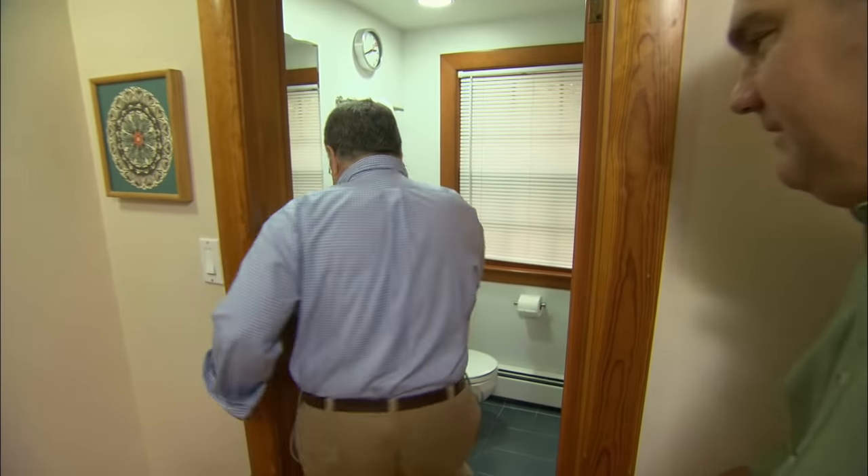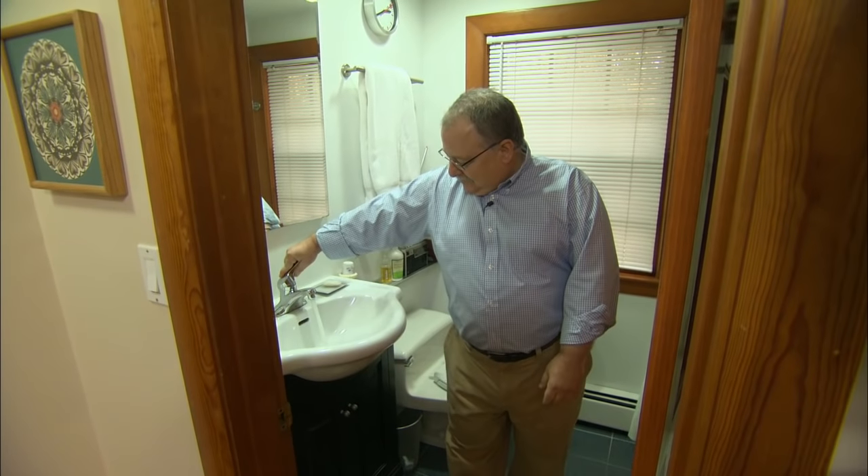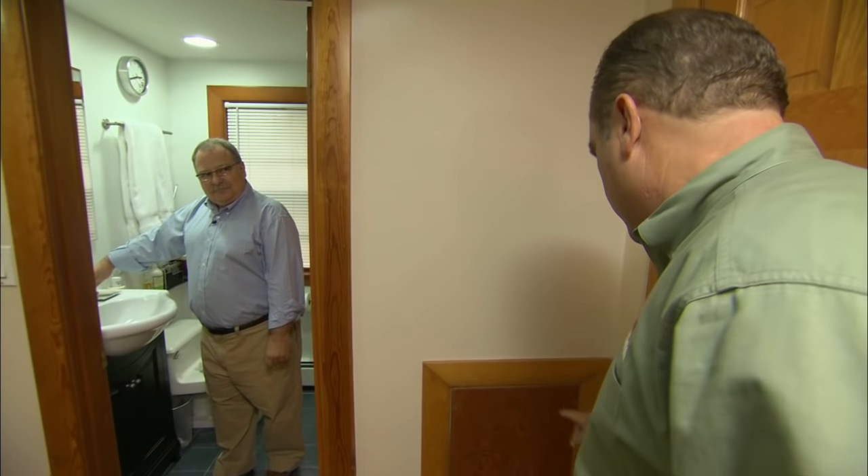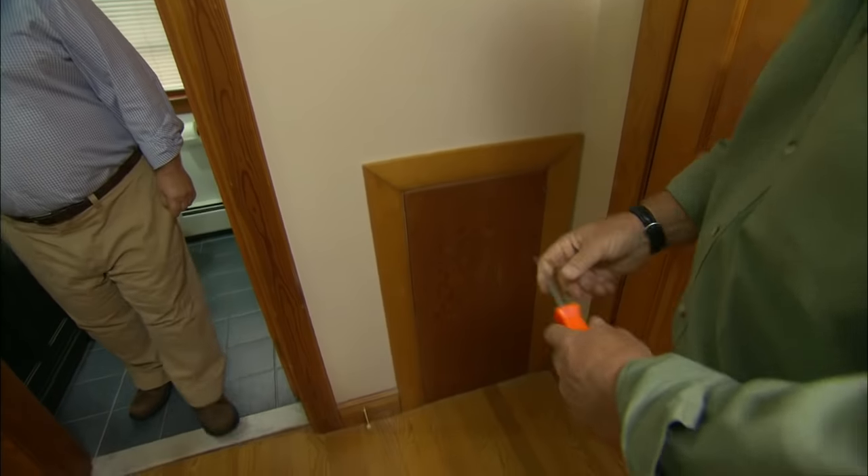Can I hear it? Sounds like it's coming from inside the wall here. Now we've got an access panel here, Harvey. Let's see what we've got inside.